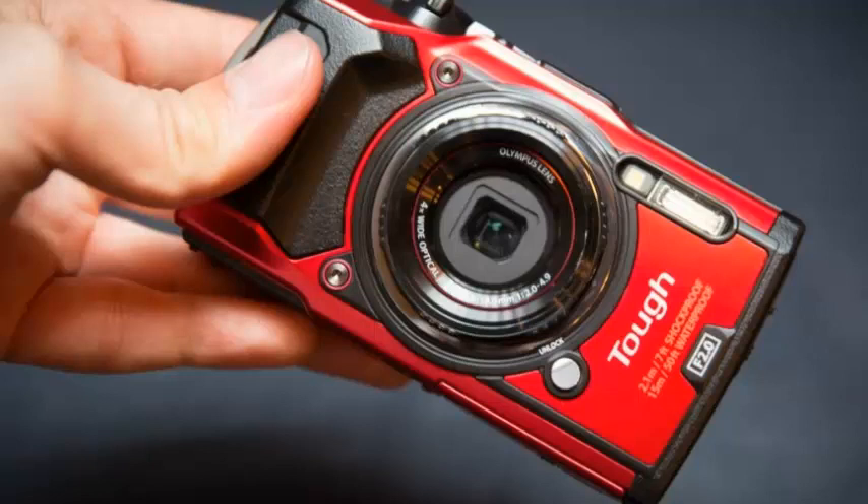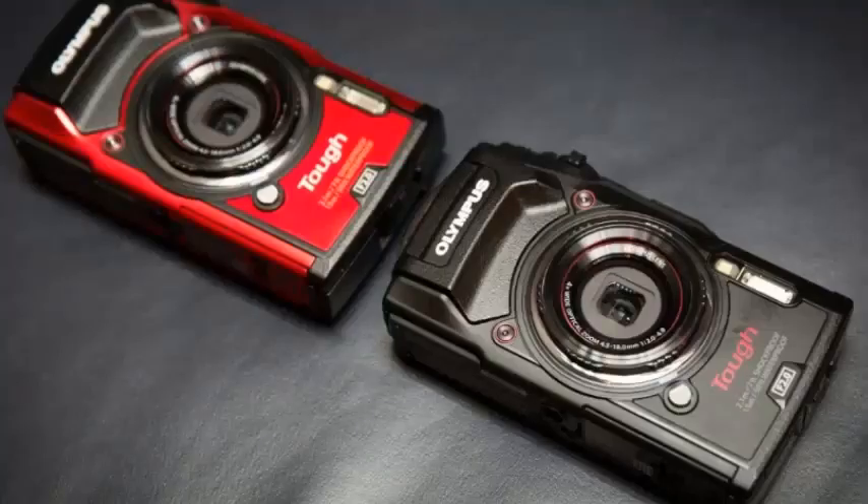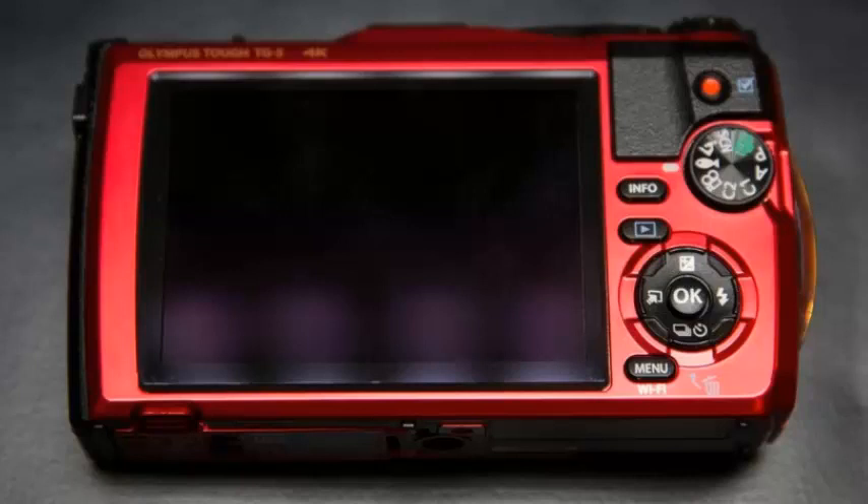It's also notable for its large-pixel 12 megapixel sensor, which has been selected to improve low-light performance and the ability to capture both RAW files and 4K video, available in red or black finishes.